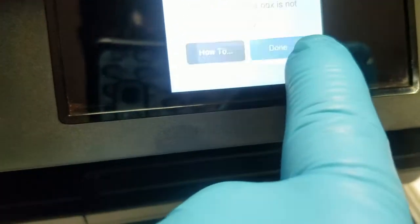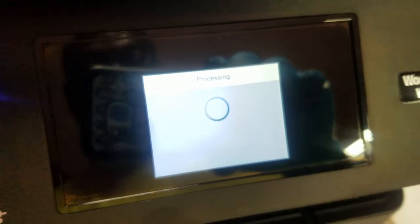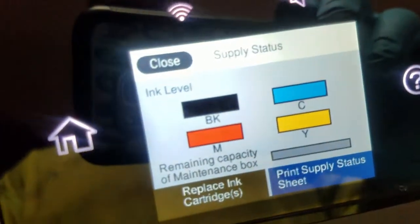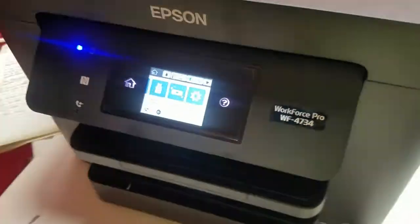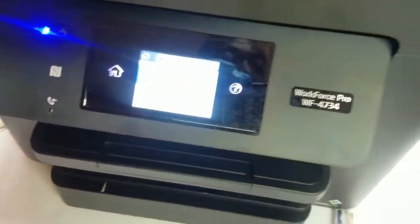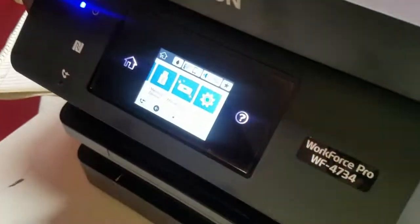It tells you it's not installed — we just installed it. Click next, click done. Now it doesn't have the maintenance box warning. What that lets me know is that even though it has chipless firmware on it, it still does a counter for the maintenance box. So keep that in mind if you're going to be doing these 4734s.